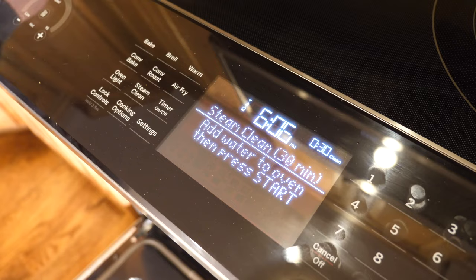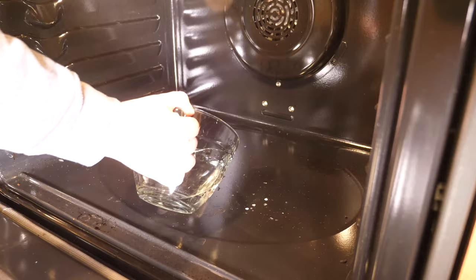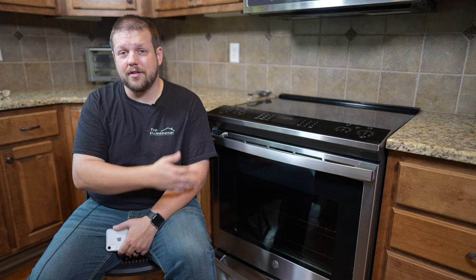We had some comments about the steam clean feature of this oven, and there were comments about whether or not it works very well or if it's maybe a little bit gimmicky. Based off of our experience, it is a little bit gimmicky. All you have to do is pour some water into the bottom of the oven and turn on the steam clean feature, and it's supposed to clean everything really well inside the oven — but in our case it doesn't.